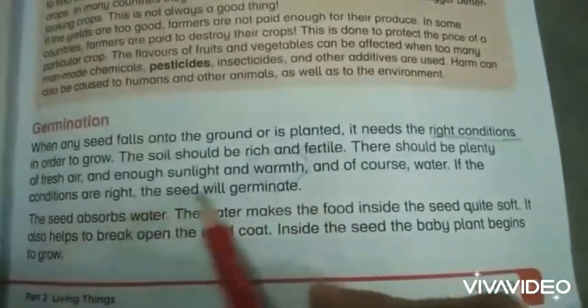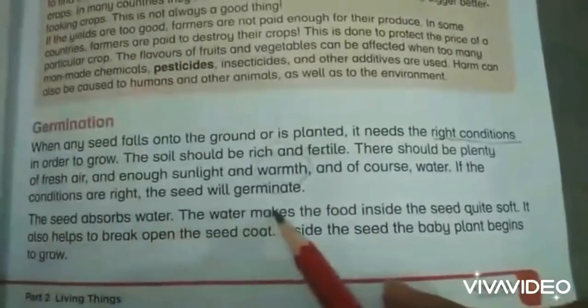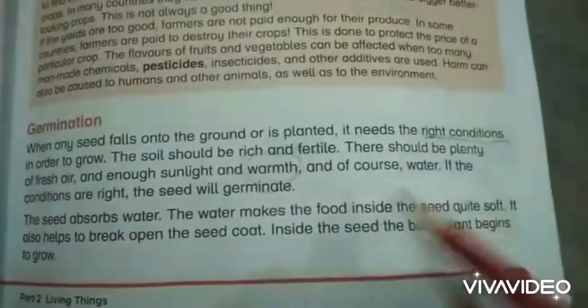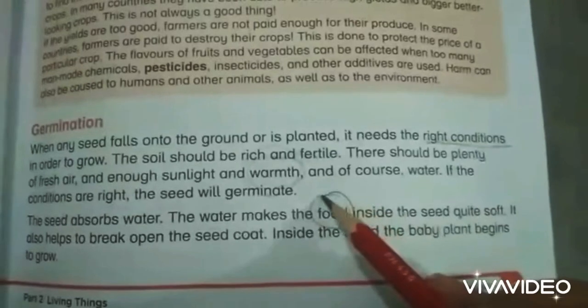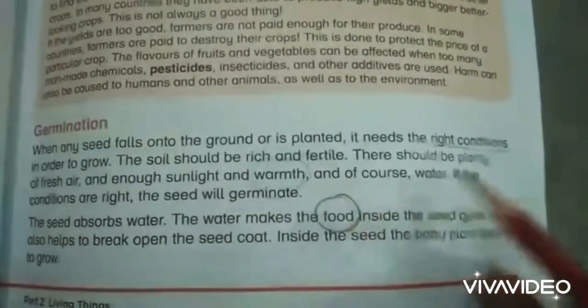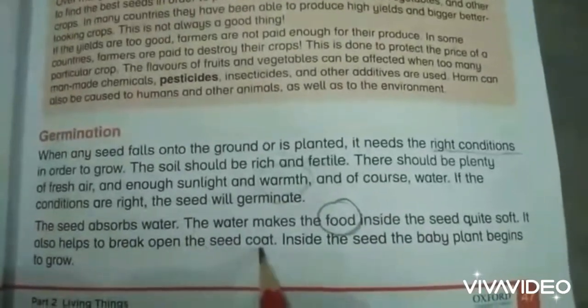If the conditions are right, the seed will germinate. The seed absorbs water, and the water makes the food inside the seed quite soft. Basically this food is present in the cotyledon. The cotyledon has nutritive tissues that provide food to the baby plant, and it also helps to break open the seed coat.